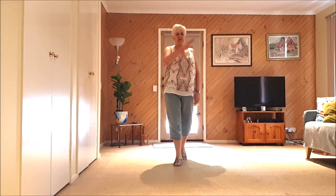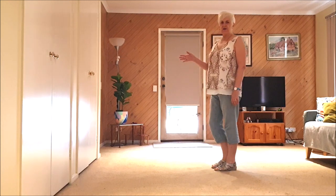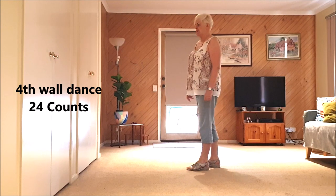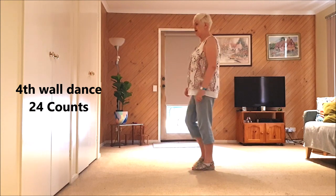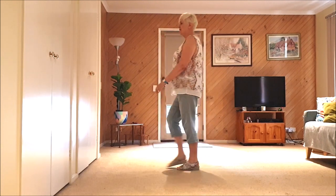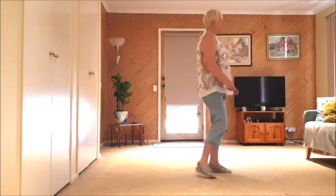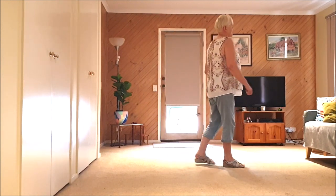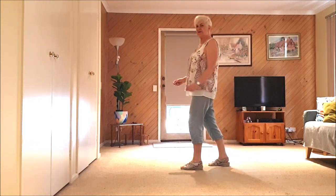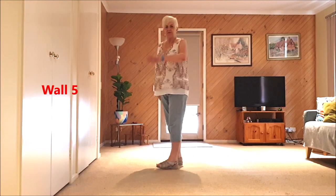We keep on going until we come back to the fourth wall. On the fourth wall over here we have a restart. I'll show you the fourth wall — it's after our jazz box. It's seven, eight, one and two, three and four, five, six, seven, eight — one, two, three, four, five, six, seven, eight. Five, six, seven, eight — restart here. Kick ball change, kick ball change, and we keep on going.